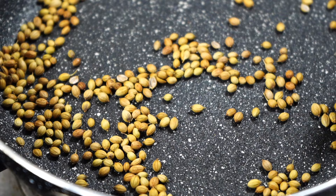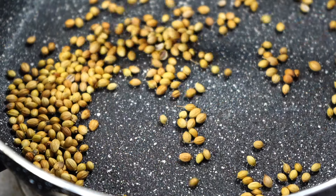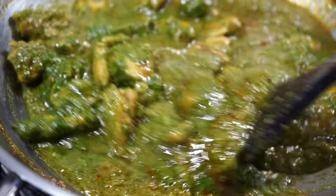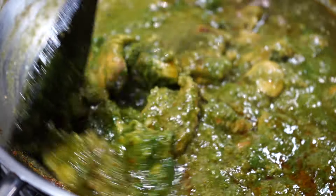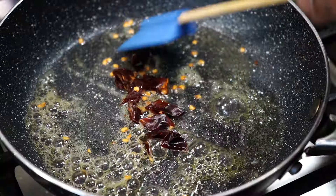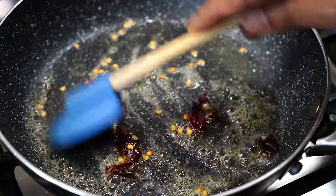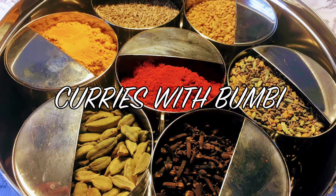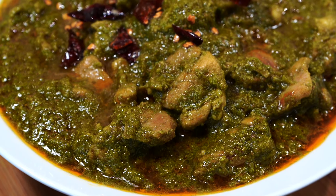Some of you know how much I love coriander leaves and that most of my recipes end with a garnish of chopped coriander. Today my extreme love for coriander made me upload a recipe where my beloved coriander is the star of the show. Nomoshkar and welcome to Curries with Bumbi — today it is all about chicken and the green beauty, coriander.